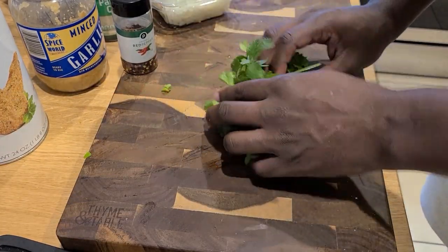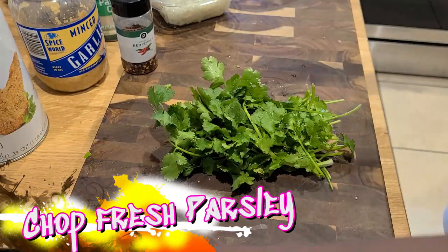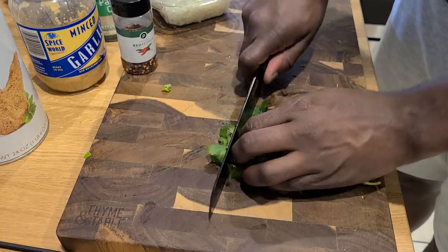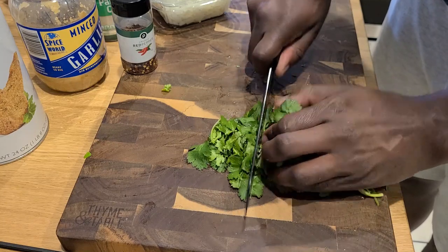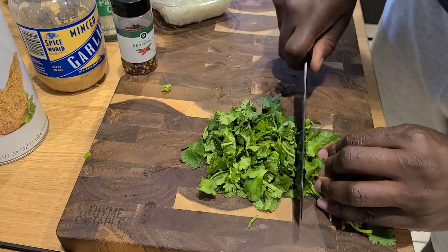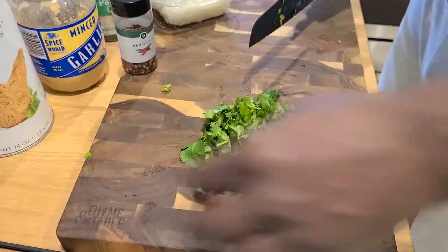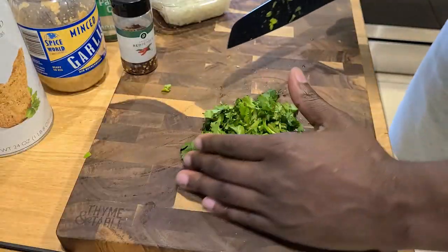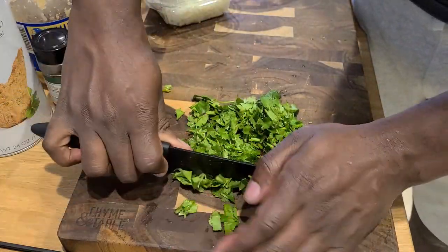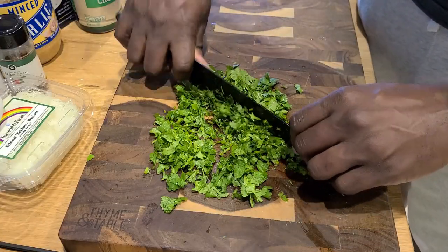We're going to start with our prep work. We're going to roll out our flat leaf parsley and chop that up nicely. Watch your fingertips — roll it into bunches and just give it a nice rough chop at first. Discard some for a little garnish later. Gotta love a little food garnish. And then I find this technique works best for me — we're going to finely chop things up, just like so.